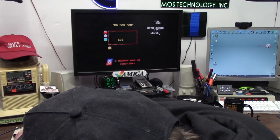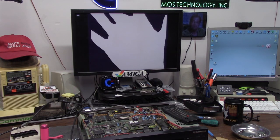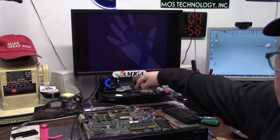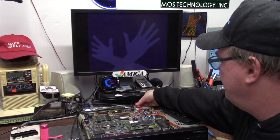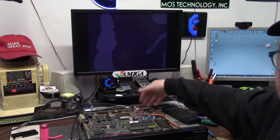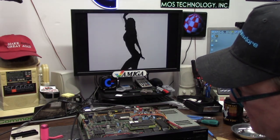Can it run State of the Art? A reset button on the remote would have been awesome. No sound. Over-modulated sound. Cool. Really over-modulated sound. Could be caps - they're original. State of the Art running just fine off of GoTek.